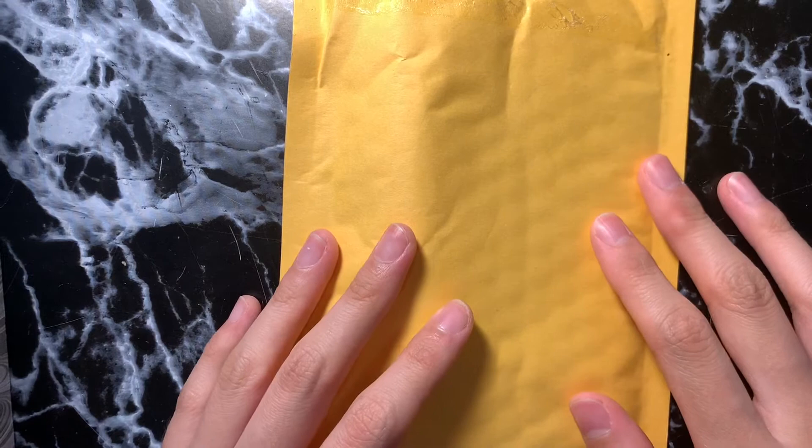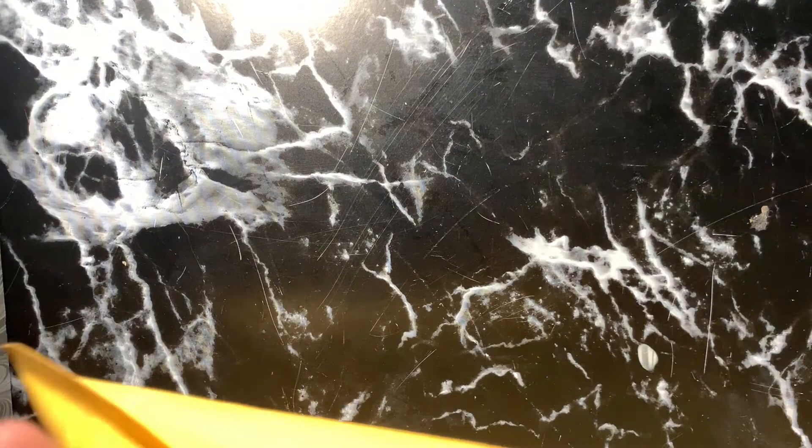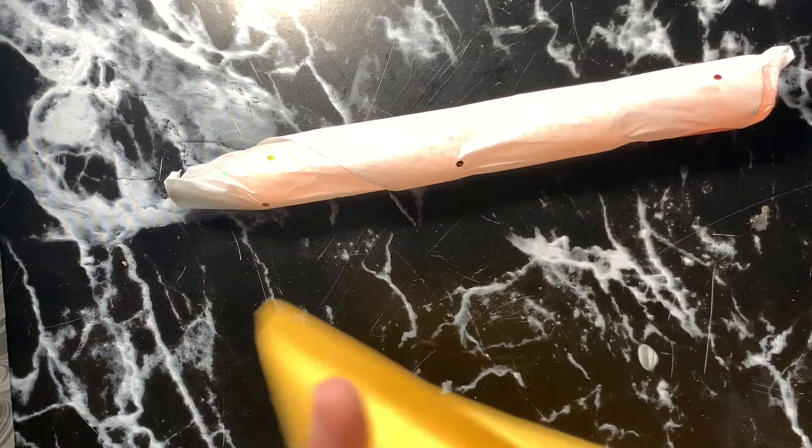Yesterday I saw another pen on one of their sales and fell in love with it, so I put my name down again. I didn't think I was going to get it because there were a lot of people commenting, but I got it again! So there's going to be another unboxing for that pen — it's super pretty as well.